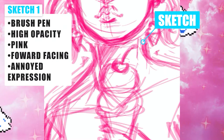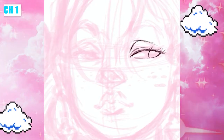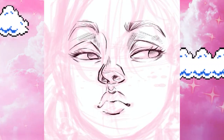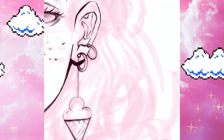To start off, I'm using a brush pen in pink to do the sketch, and I was going for a forward-facing look with a pouty and just slightly annoyed expression on my character. The whole theme of this drawing is ice cream, so that's why she's holding an ice cream — and there's also one kind of melting off of her hair.